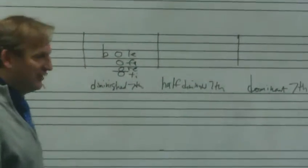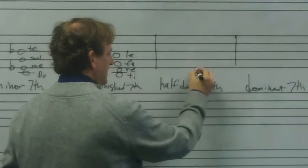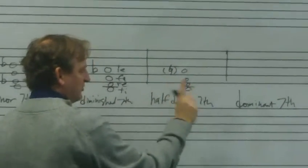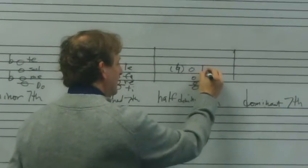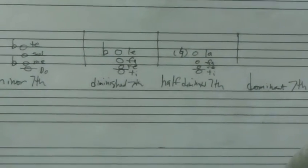For the half-diminished seventh — a very similar chord — B, D, F, and then A natural. We get Ti Re Fa La. Ti Re Fa La.